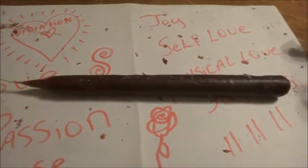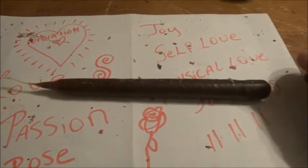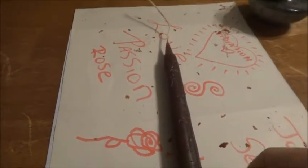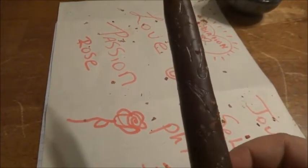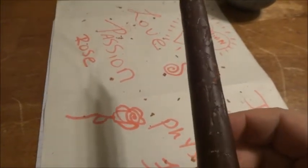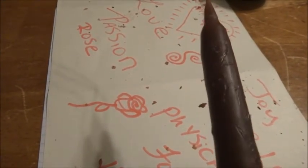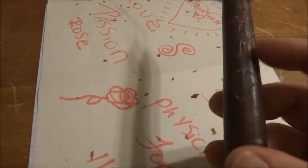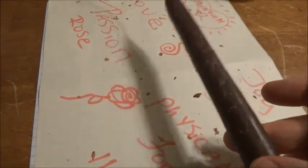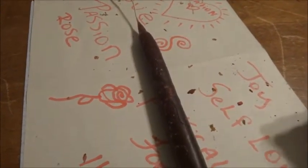I wanted to show everybody what my candle looks like — I've finished it and it's hardened up quite a bit. I've actually gone in and inscribed the word love in Theban alphabet into the candle. There are the letters right there, and at the bottom I actually put a heart underneath it.